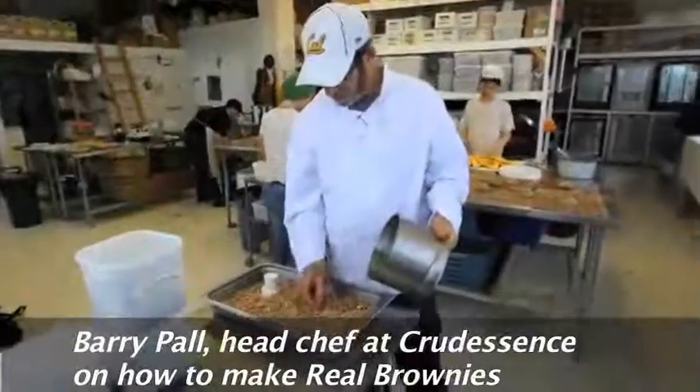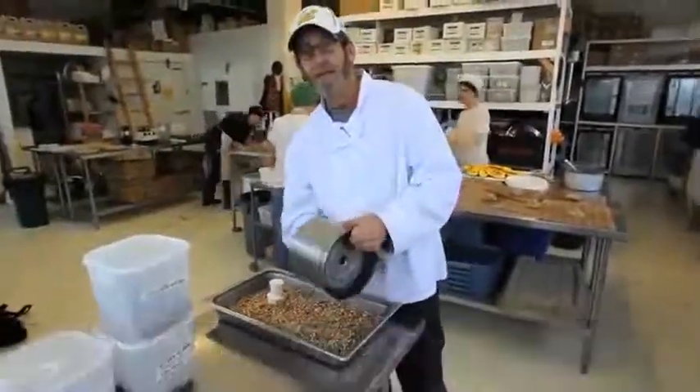I'm making brownies right now — our version of brownies. Good brownies. This is pecans that I just ground a little bit.